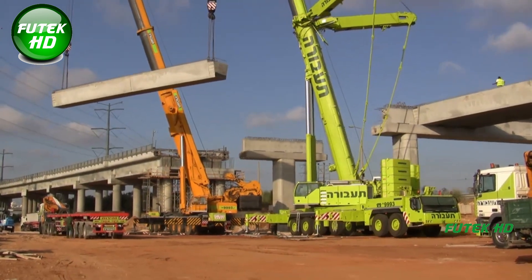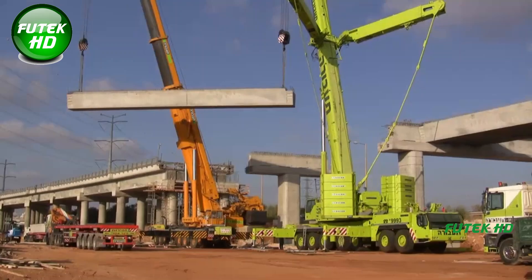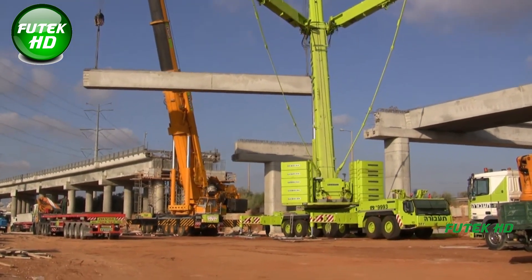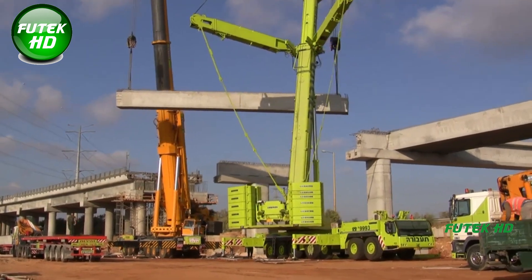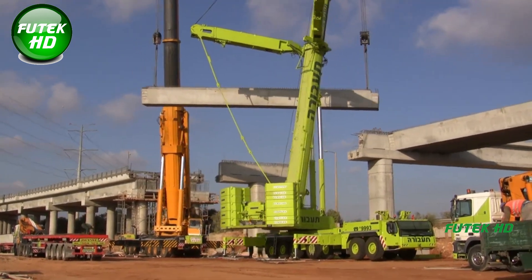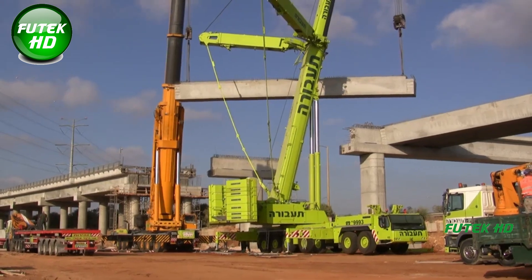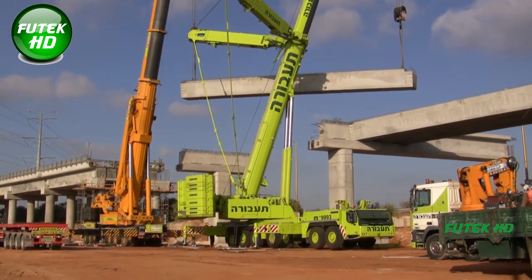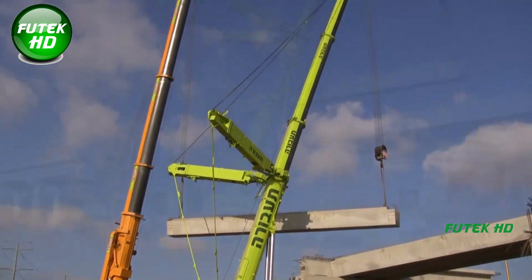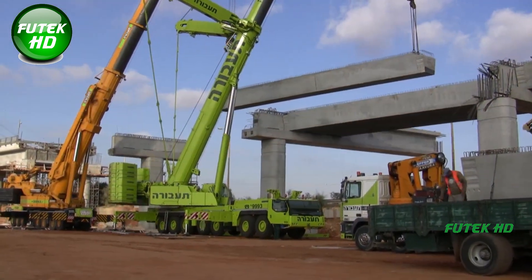For lighter yet substantial 80-ton concrete beams, two 250-ton hydraulic cranes were employed. While these beams were lighter compared to the 200-ton beams, their weight still required careful handling to ensure stability during the lift and placement. The use of two cranes provided a balanced lift, distributing the load evenly and allowing for smooth and controlled placement. This technique prevents the beam from bending or cracking under its own weight, which can be a risk in improperly handled lifts.